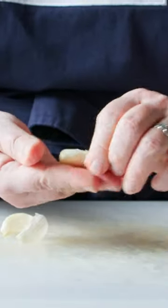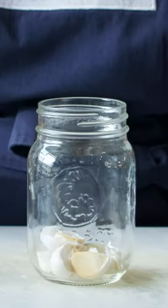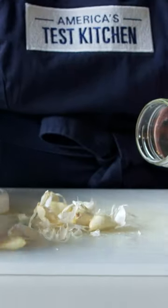If you have to do a lot of garlic at once, break the head of the garlic open and then put all of those into a mason jar. Close it up and shake it hard like you're shaking a cocktail — for about 15 seconds, all the peels will fly off.